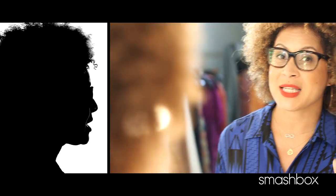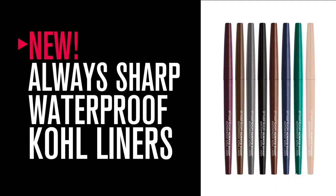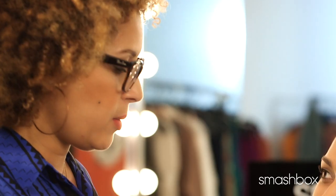Finding the perfect eyeliner is like finding the perfect man — you want him to stick around and he has to be on point. Smashbox has created a new eyeliner: it's a waterproof, always sharp, cold liner pencil. April, are you an eyeliner girl?